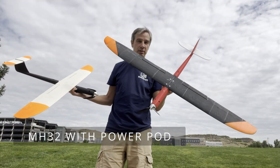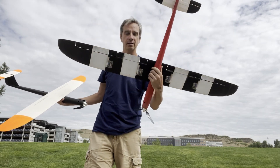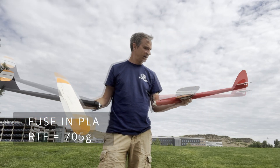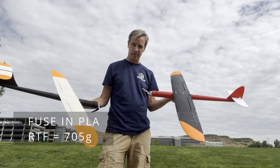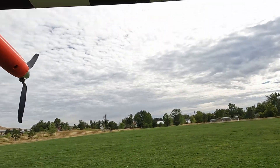So I've flown this a bunch. As you can tell, it's a little rough around the edges on the wings. Broke the wing tip off. I've crashed it, cartwheeled it several times, and it's still going.